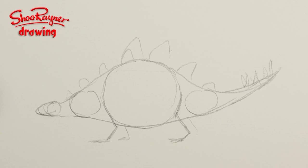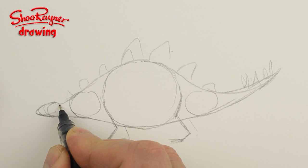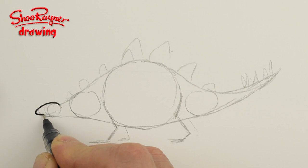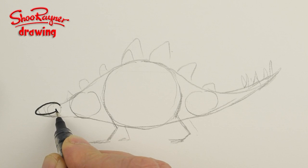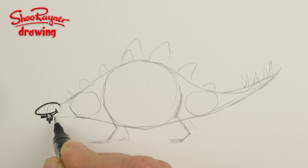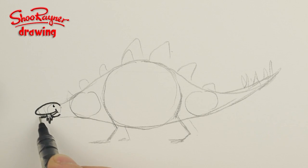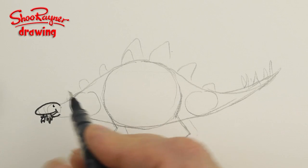I think we can start inking in. I'm just going to do the head first, come around like that with a nice little smile, and I'm going to give him something in his mouth because they're herbivores — they eat grasses and things. I'll make that come down on the other side like that, there we go.